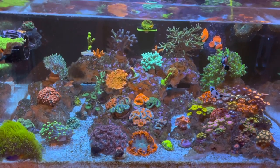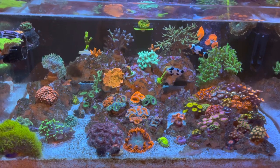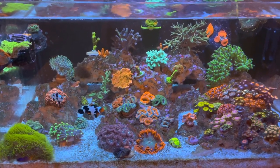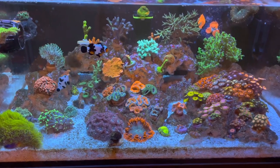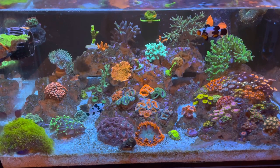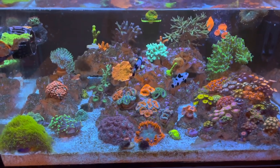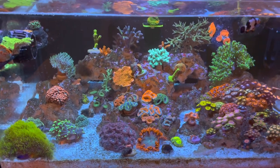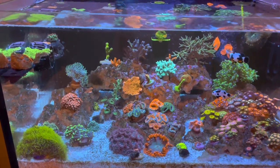The first two kind of go hand in hand — having a refugium lowers your nitrates and phosphates. Basically a refugium is a spot outside your main display where you can grow microalgae using a red light or any type of light, separate from your main display light. When that microalgae grows in this confined area, it eats your nitrates and phosphates within your tank, which lowers them and also helps you space out your water changes. The main reason I love it is I can space out my water changes — I only have to do one about every three weeks.